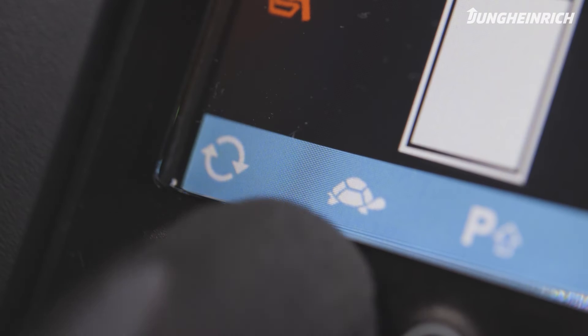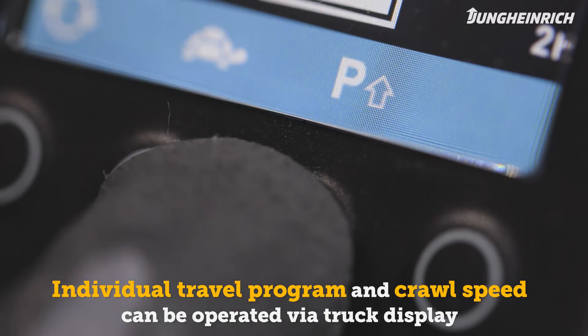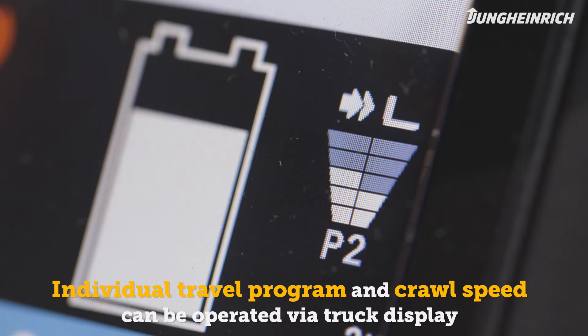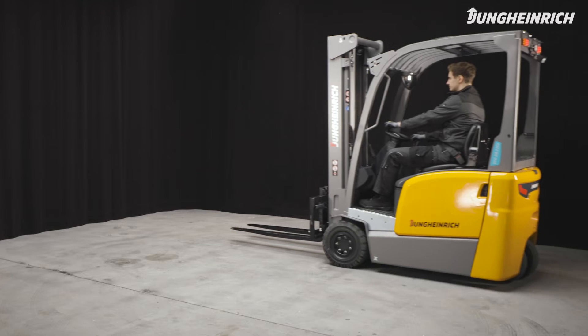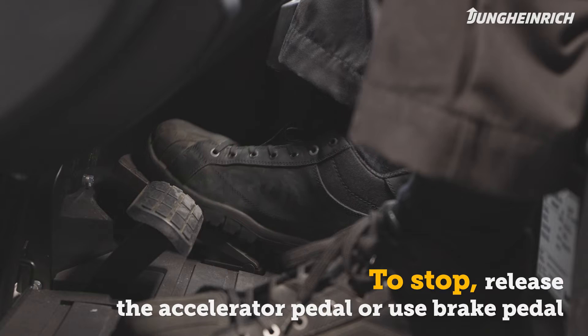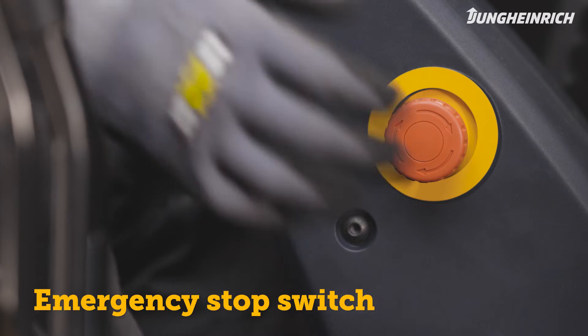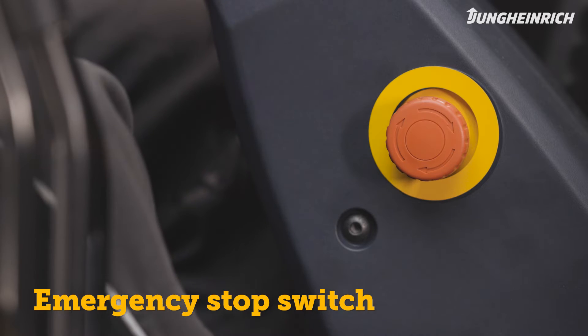You can select the travel speed via the truck display either by pressing the crawl speed button or by using the program selector to adapt the truck's parameters to your application. To slow down or stop the truck, release the accelerator pedal or step on the brake pedal. In an emergency the truck can also be stopped via the emergency stop switch.